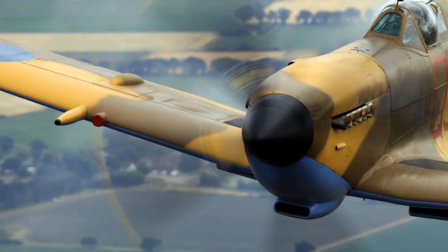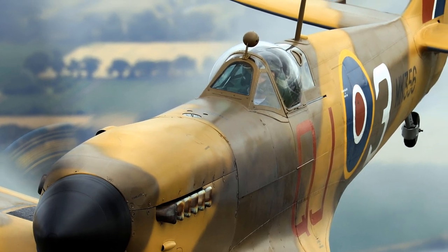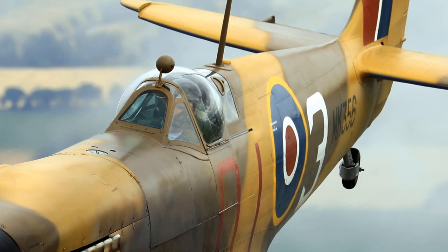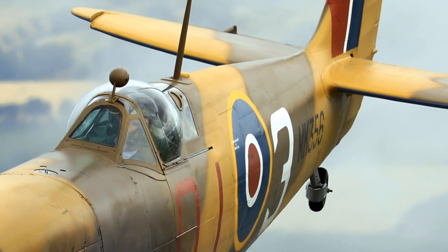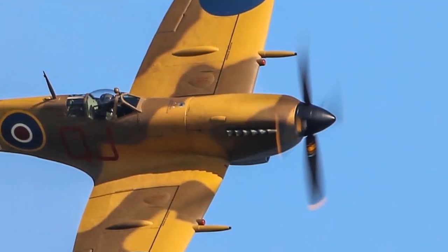This is a Spitfire Mark 9. It has tail number MK356 and it is proudly flown at air displays throughout the season by the Royal Air Force Battle of Britain Memorial Flight.